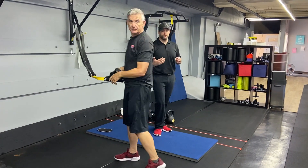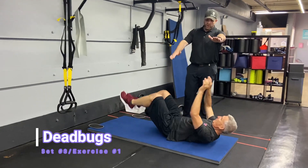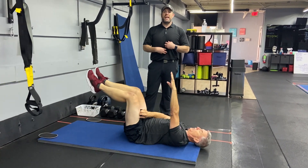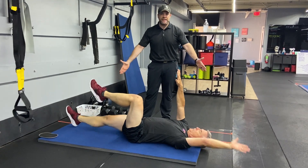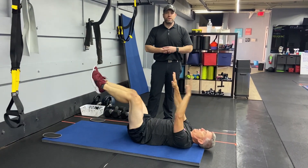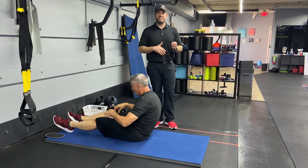Our second exercise in this group is our dead bugs. Come down to the floor — hands and arms pointing toward the ceiling, feet up like they're resting on a chair. Extend one arm and leg at a time. Push that air out to get your lower back pressed into the floor, then reach with that arm and leg — nice and controlled, pressing that heel away, walling up those abs, resisting that extension. We don't want to be arching our back as we reach. Just alternate sides.